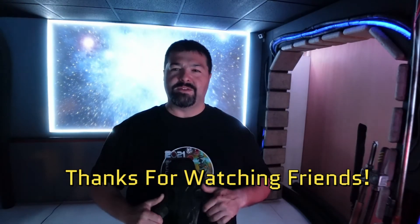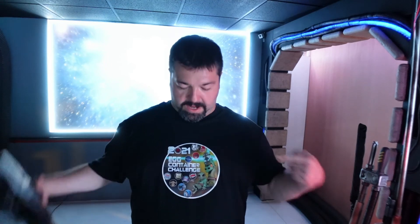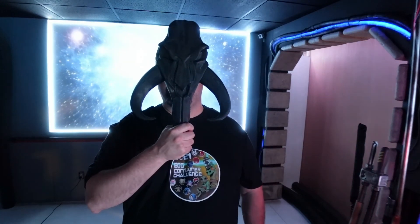Thanks to all the Patreon members. Thanks to Cameron Ferguson for getting these shirts together for us. Alright guys, thanks for stopping by. We'll see you on the next one. Peace!